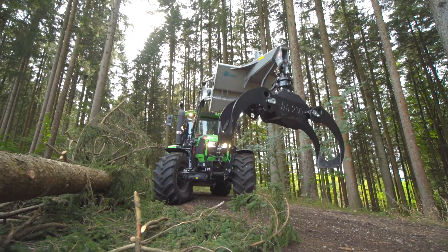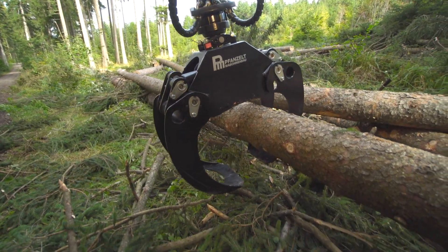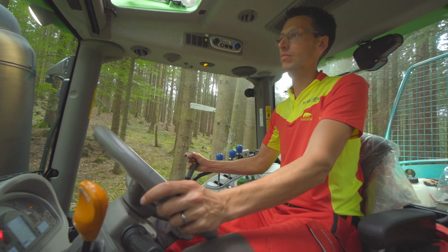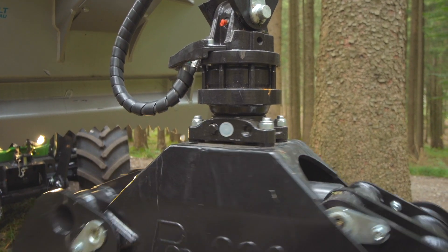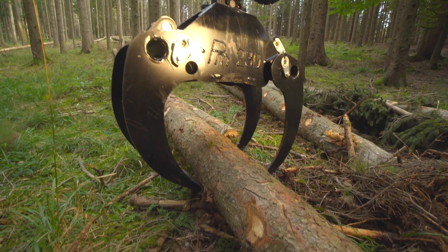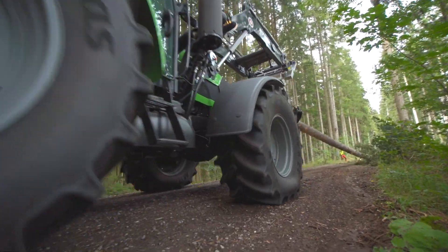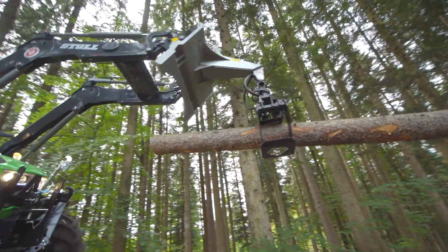Am Frontlader des Traktors ist eine hydraulische Rückezange angebaut – eine wertvolle Hilfe beim Rücken oder Verladen von Stammholz. Alle Funktionen werden über den Frontlader-Joystick bedient. Der Endlos-Rotator erlaubt eine exakte Platzierung des Greifers. Die Bezeichnung Pfanzelt RZ 230 bezieht sich auf seinen Öffnungsquerschnitt von 0,23 Quadratmetern. Alternativ kann die Rückezange auch an die Dreipunkthydraulik des Traktors gekoppelt werden.